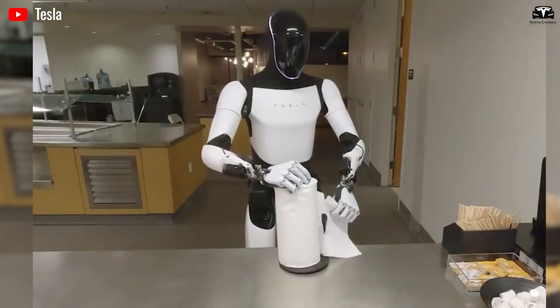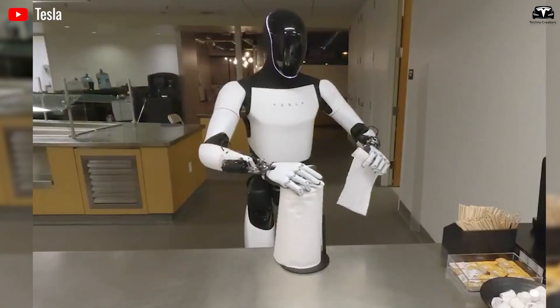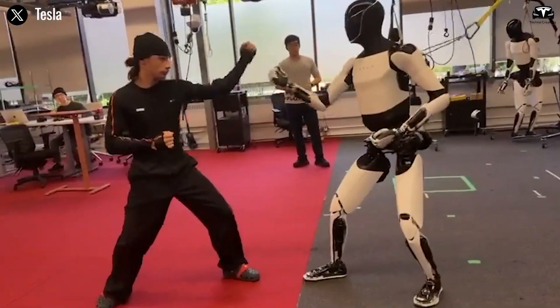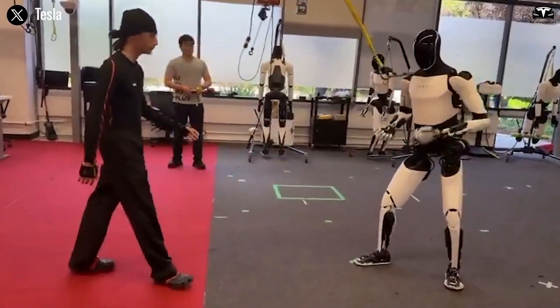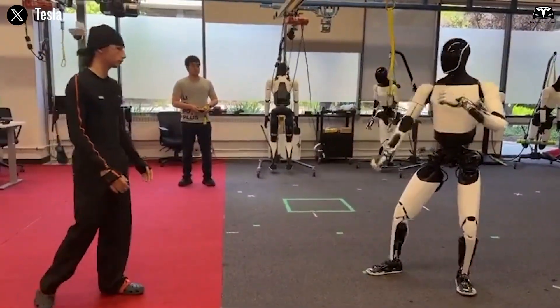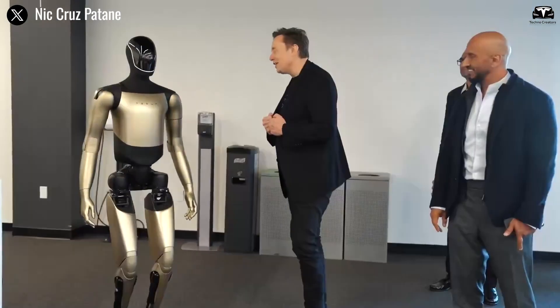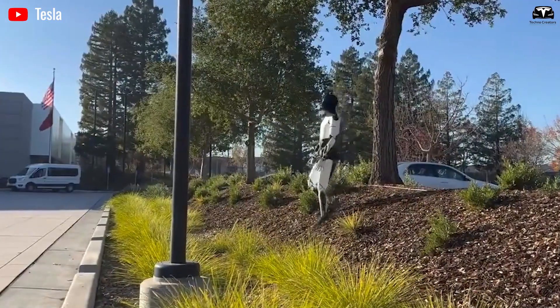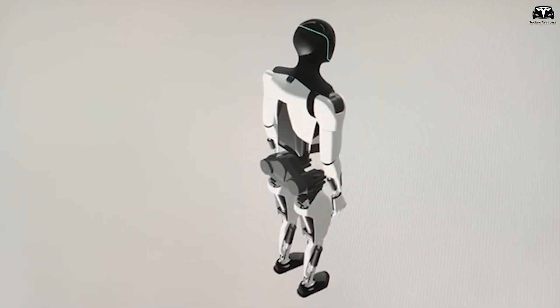Tesla Optimus, in a matter of milliseconds, does the same thing through pure computation. When the instructor pushes its left shoulder with a force of about 50 newtons, Optimus compensates instantly by counter-shifting its hip actuators by 3.2 degrees and flexing its knee joints by 4.8 degrees. The result: it stays upright, calm, and perfectly poised.